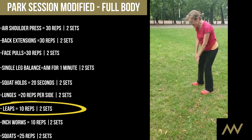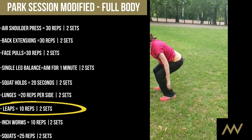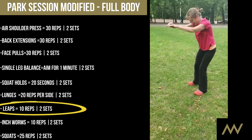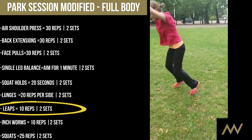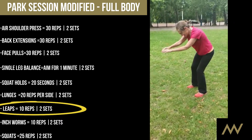Let's go for 10 of these. Now you've got your balance, see how far you can go. Four — and you're going to do that 10 times.